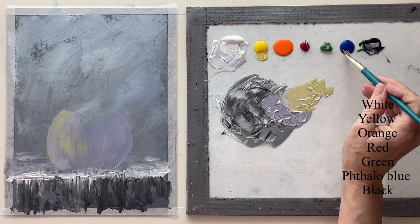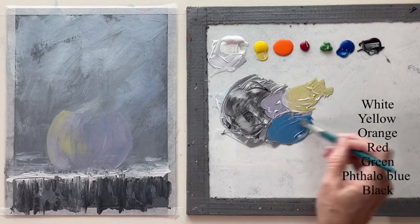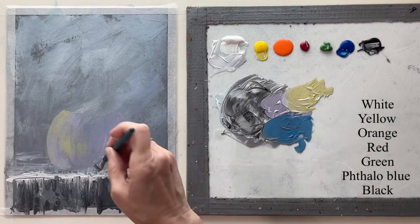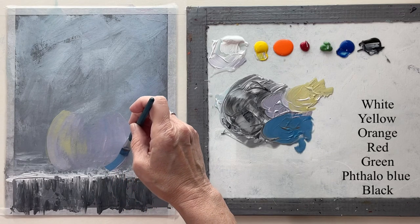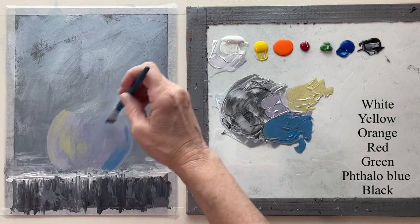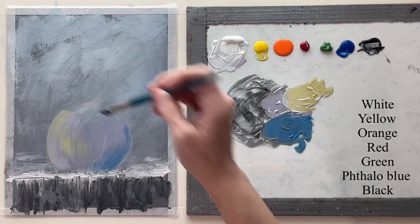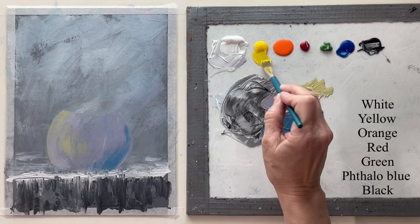Basically my goal is to have it lighter on the left side and darker on the right side. Warm colors indicate light and cooler colors indicate dark, so I'm putting the blue over here on this side.